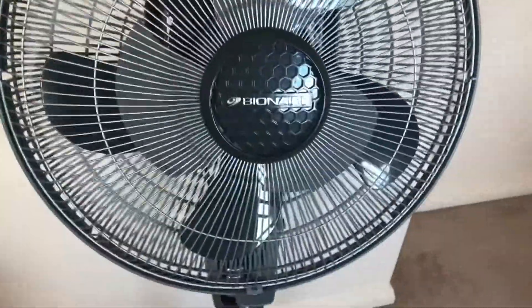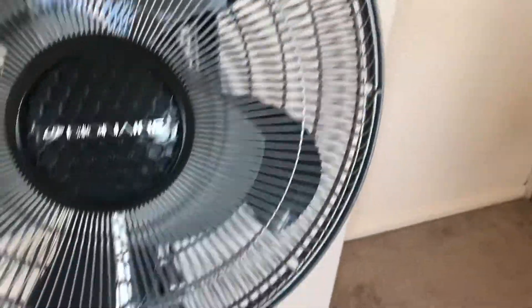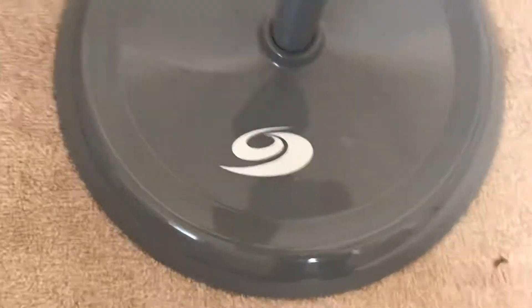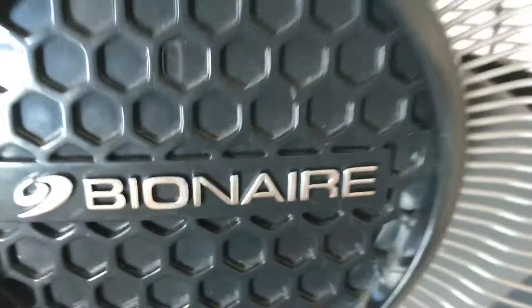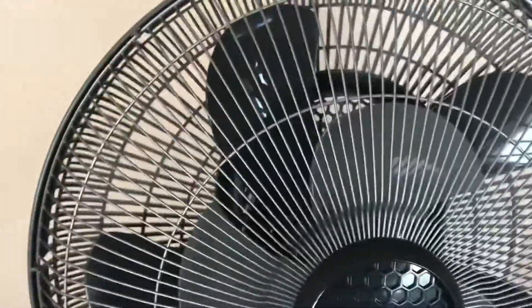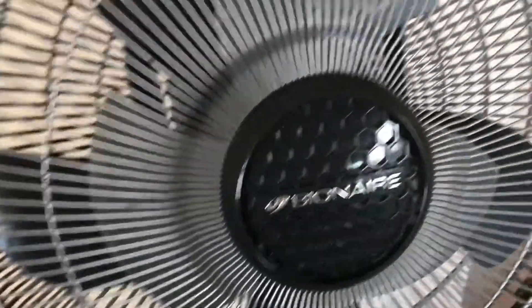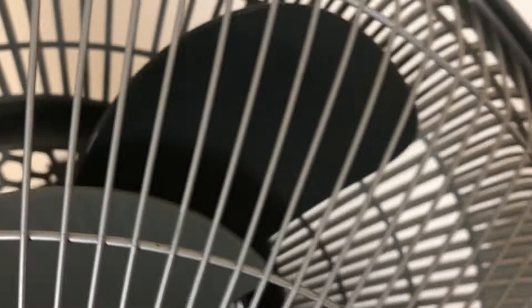This fan is grey and silver, mostly grey, but it's got a bit of silver on the front grille. The logo on the bottom is silver, the logo here is silver, but this bit is grey. The front grille or cage is silver, the front blades are silver, and the back blades — it's hard to tell — I think the back ones might be black or very dark grey.